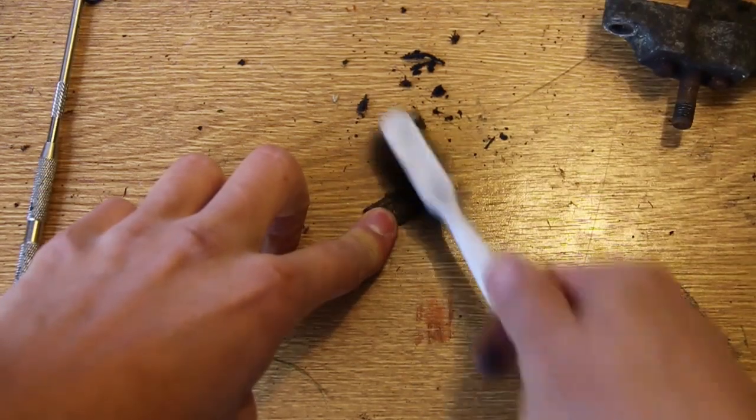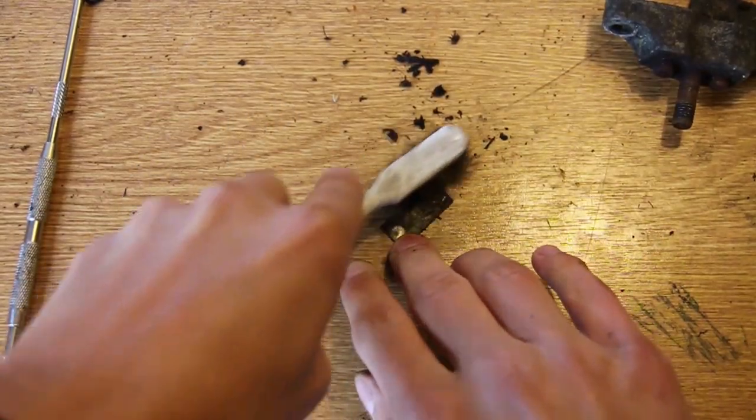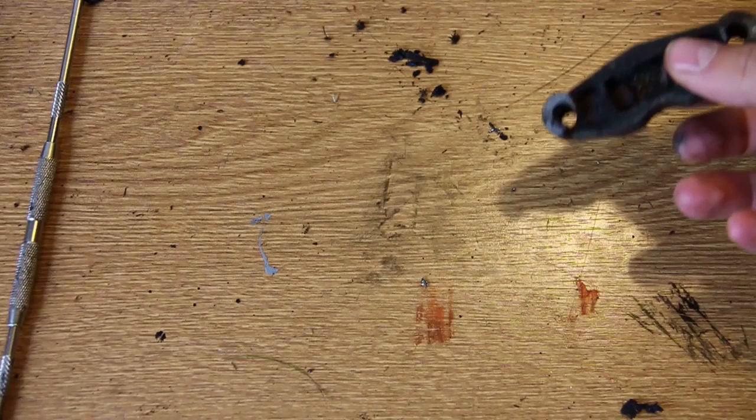I like to wire brush these because rust builds up, and if you don't clean this rust off then it'll just build up again when you put it back together — those studs will get stuck again and your brakes will not work. So just a small wire brush to get that dirt off.